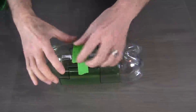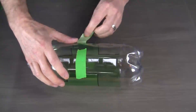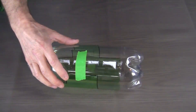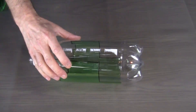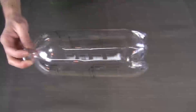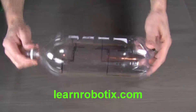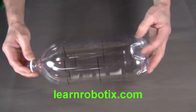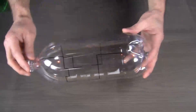Now we can remove our tape holding our template and now we have the pattern on the clear soda bottle. Now we can go ahead and cut this out.